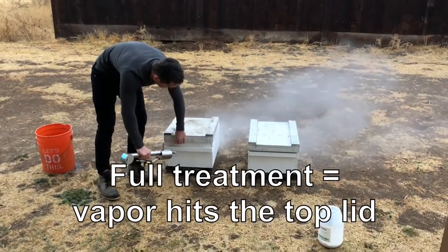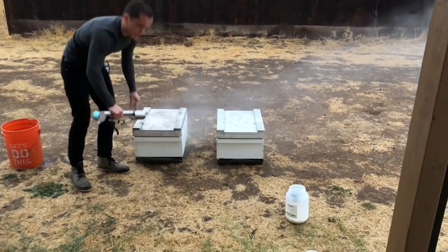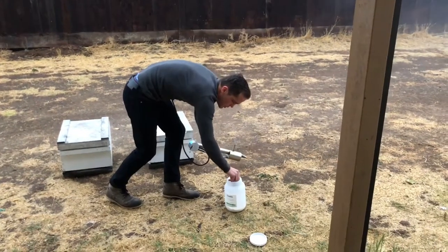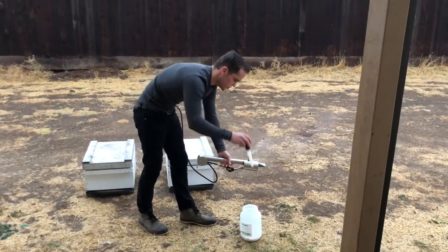There's your full treatment. So I do have some empty hives here, but if you're going to have full hives, you're going to want to add maybe a little bit more time to how long you treat.